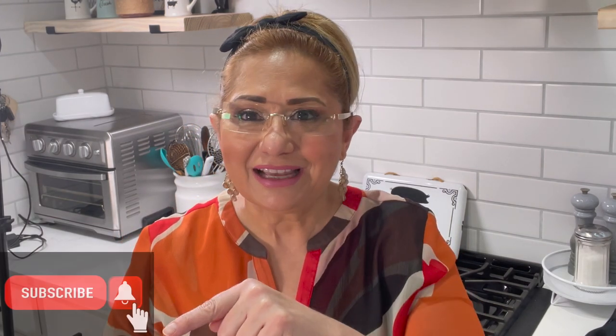I'm going to walk you through exactly how I make my cheese enchilada plates for my family. Thank you for being here — if you are new, welcome! I hope you consider hitting that subscribe button and turning on the notification bell so you'll be notified every time I upload a video.